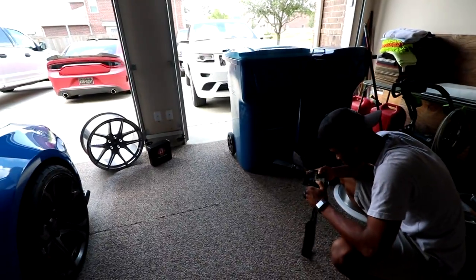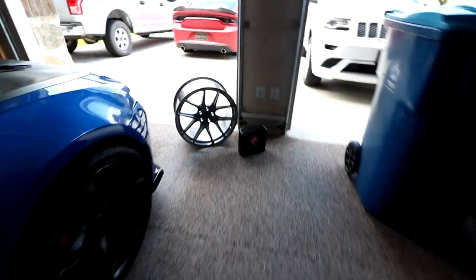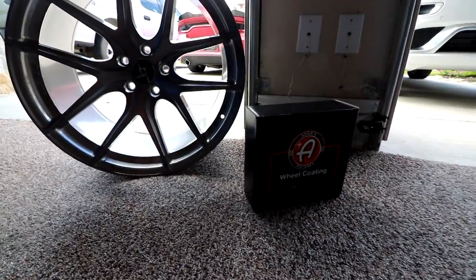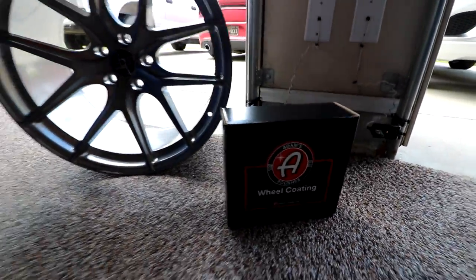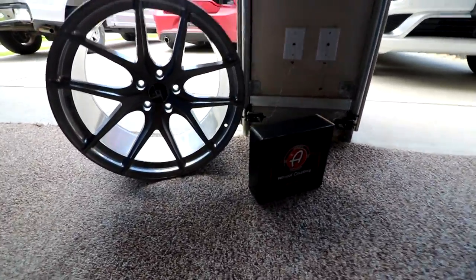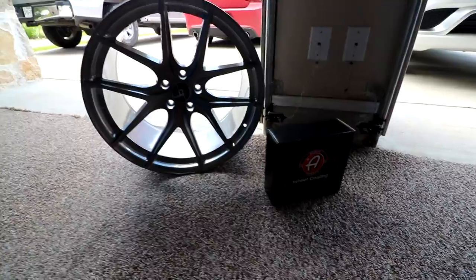Before we do this ceramic coating, we're gonna be using the Adams Polishes Ceramic Wheel Coating. All the goodies are in that little box right there. The same process still applies to pretty much any ceramic coating, so if you don't have Adams, it's not the end of the world, but that's just something that we would recommend.